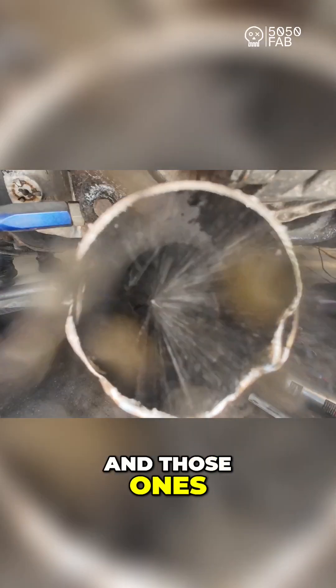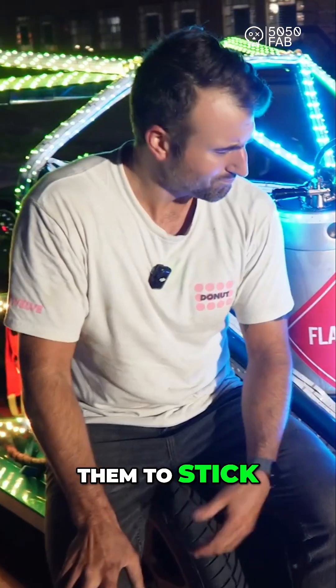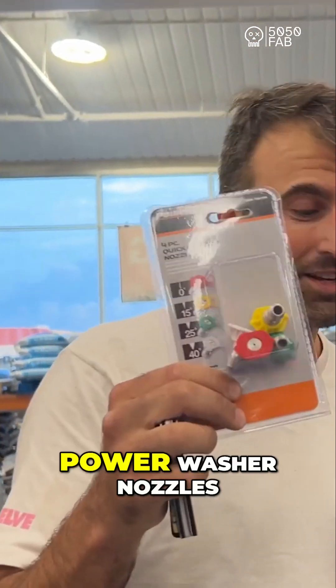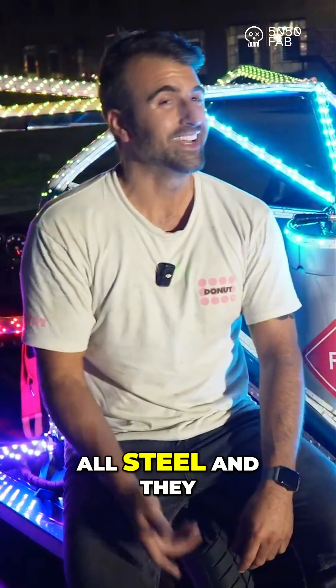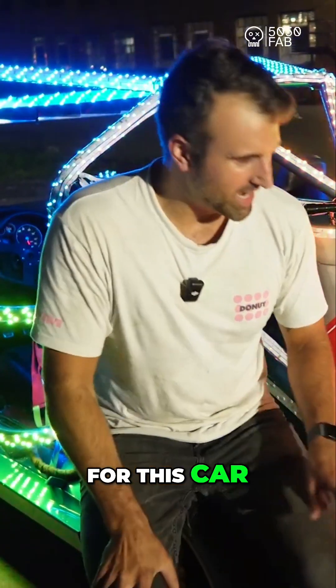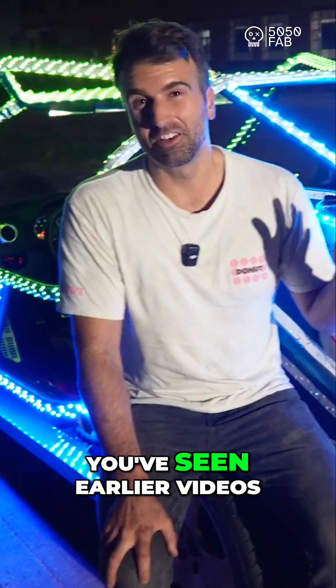We tried a few different nozzles. The first ones were brass, and as I showed earlier, they were melting — we were having a lot of issues getting them to stick. With a Hail Mary attempt, we went to Home Depot and found power washer nozzles, which just happen to be all steel, and they also just happen to be the best part for this car. We finally have a good spray pattern, and we are shooting flames.